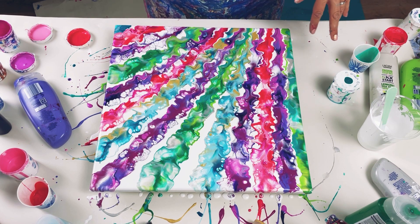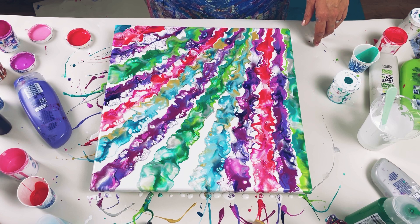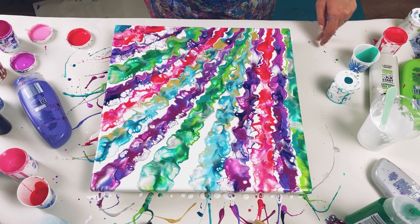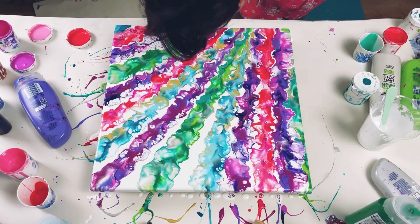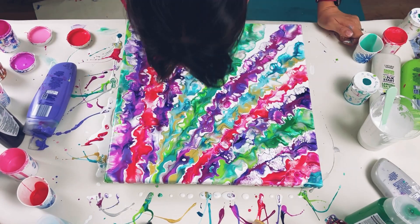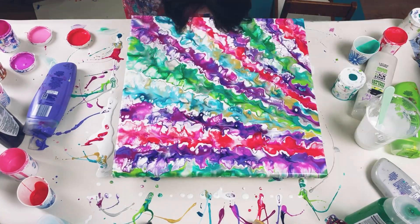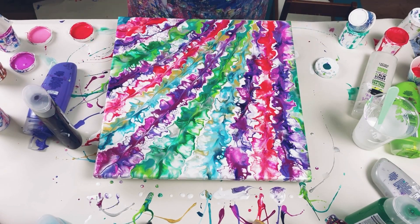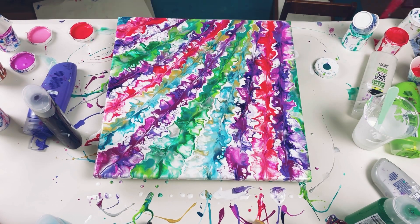The purples were all sinking and what that creates is these amazing, amazing cells. Some colours have sunk, some haven't, and that just gives really nice contrast — some cells, some bits without cells, so pretty. I'm just going to do some tweaking around. I'm not going to torch it just because of the large pieces of paper.